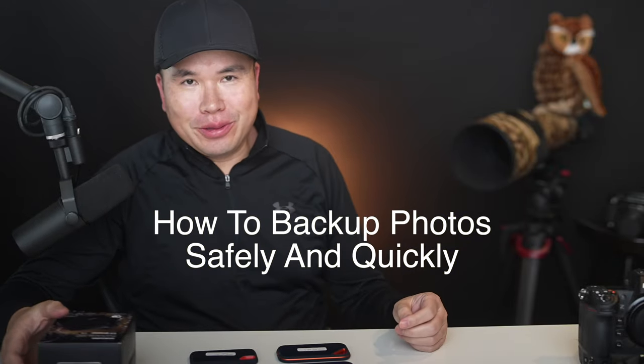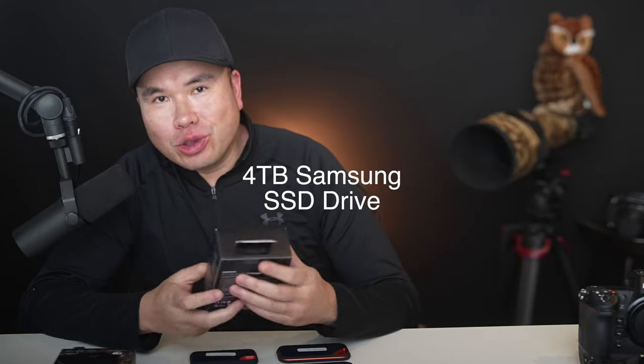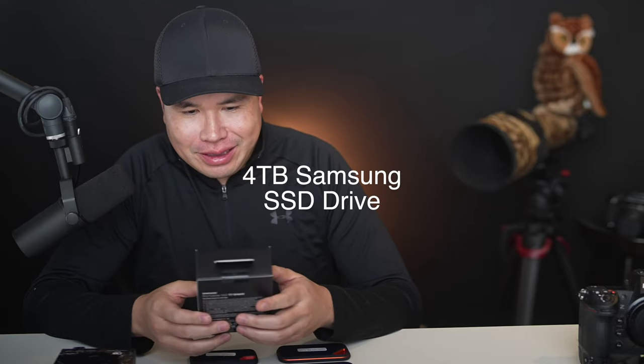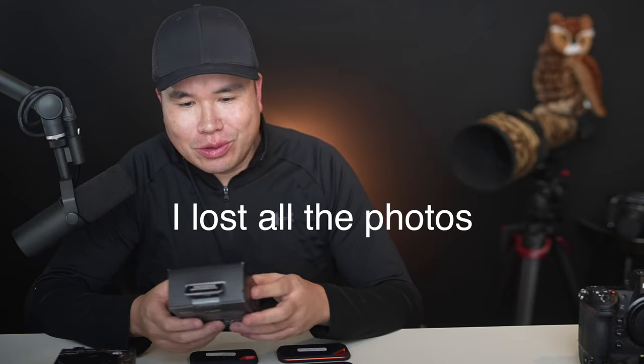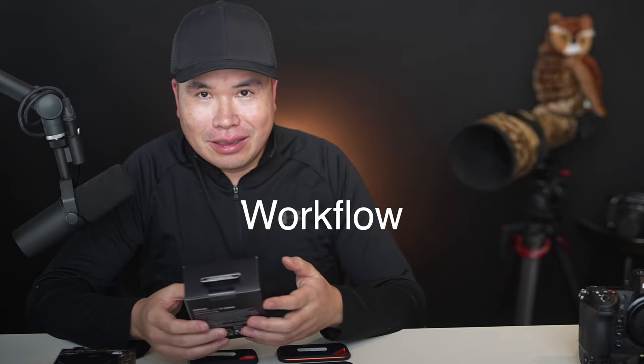Hey, what's up? Today I'm going to unbox the 4TB Samsung Portable SSD drive, and I'm going to share with you some of the very painful experience I had when I was in the wilderness trying to use some of these drives. Definitely stay tuned to understand why it is very important to pick the right SSD drive. I'm going to do the unboxing first, and then we're going to talk about different kinds of storage. By the way, this is Tim Manley. I'm a wildlife photographer. I travel all the time. Currently, I'm a judge for Nature Photographer of the Year and Bird Photographer of the Year.